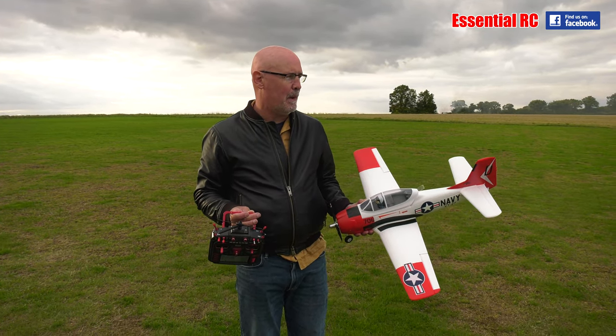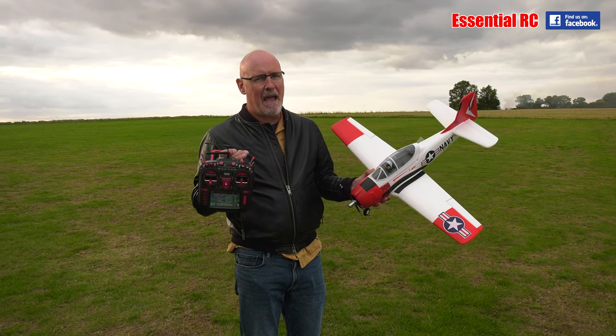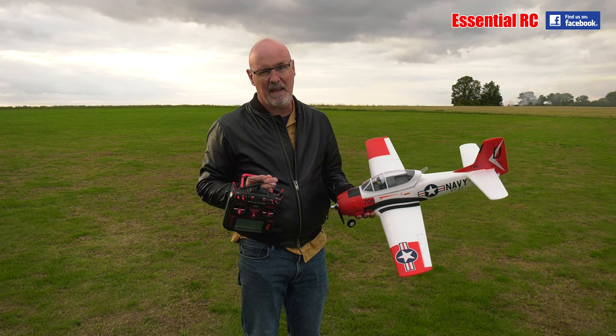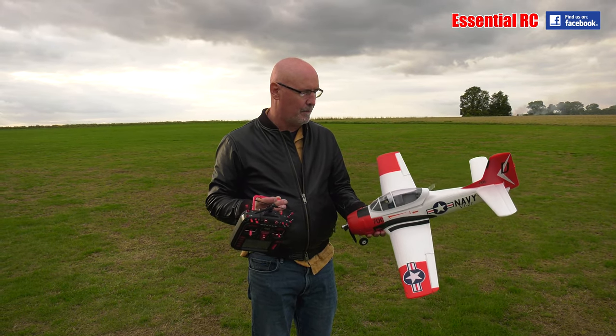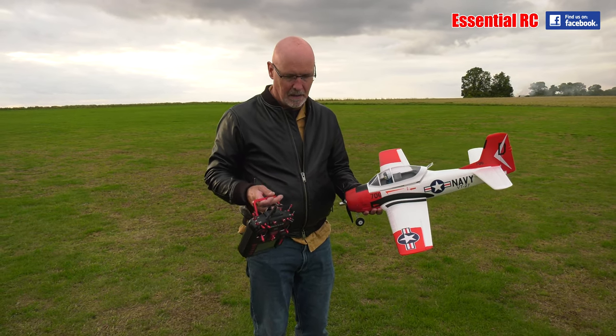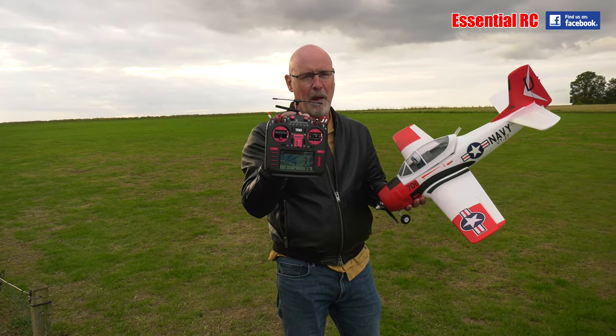Dom and Jay here from Essential RC again. We're out in really the last bit of summer — I can feel a bit of autumn in the air — but we're making the most of it. We're out at the flying field after work. We've got 110 people in this club, you wouldn't know it. Anyway, we're here with the FMS T28. As you saw there, really quick to put together — you really don't have to do a lot. It runs on a 2S 1300 pack.